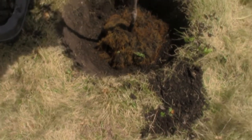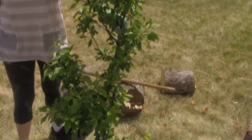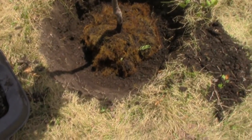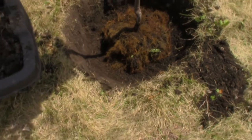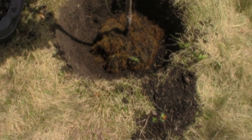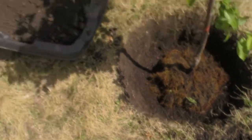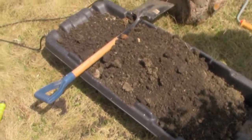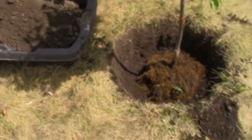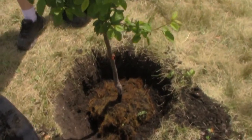We've got the hole dug and my lovely assistant is holding up our beautiful plum tree, keeping it fairly straight. I've shaken the roots free from their very root-bound position — hopefully didn't knock too many off. It still seemed well connected, like muppet fur — best way to describe it. Over here I've got some chicken and charcoal enhanced soil that came up from the hole and we're just going to pack that back in.